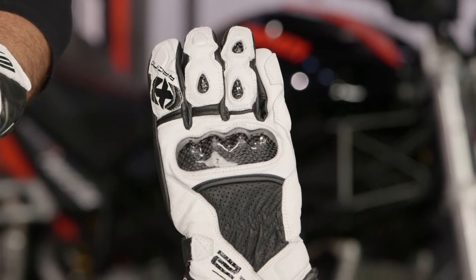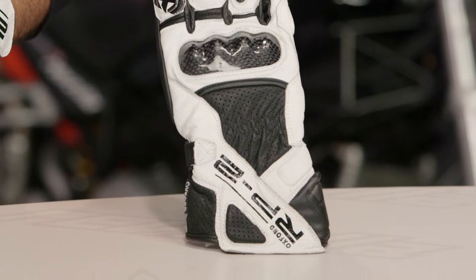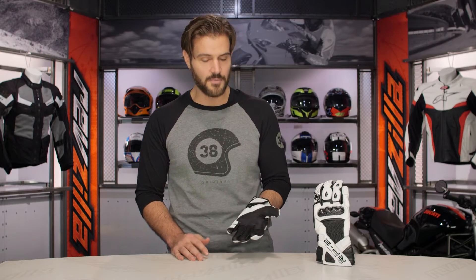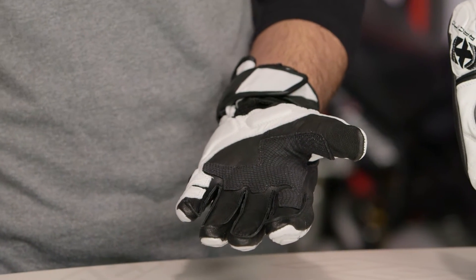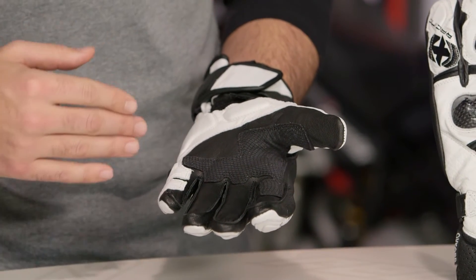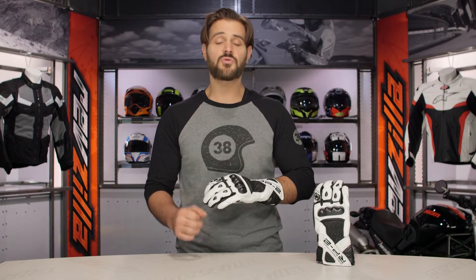The RP2 is your entry-level full gauntlet race glove from Oxford. You have hard knuckles, a full cowhide leather backing, and full goatskin in the palm. These come in around the $80 price point. If you want to step up, consider the RP1s — they offer beefed-up protection, increased Kevlar stitching, and increased comfort, making them a nicer offering if you're riding more aggressively, especially in a track situation.